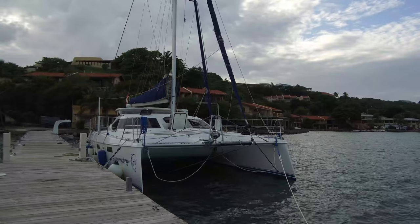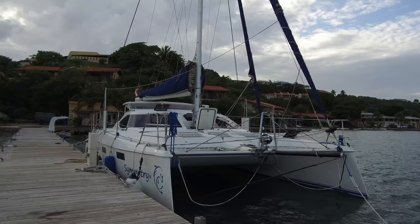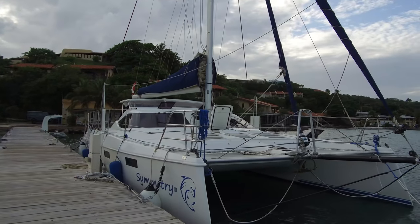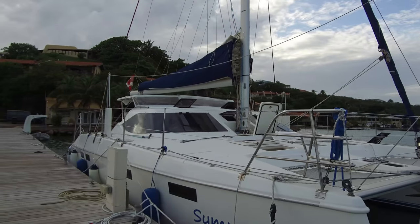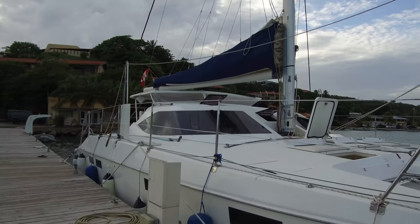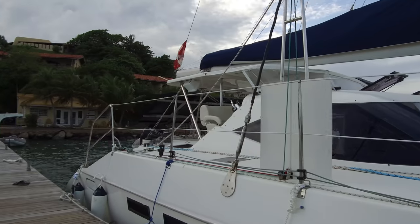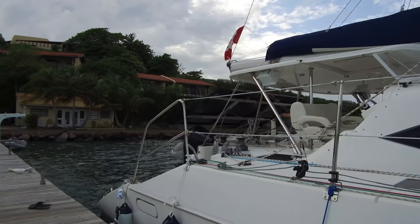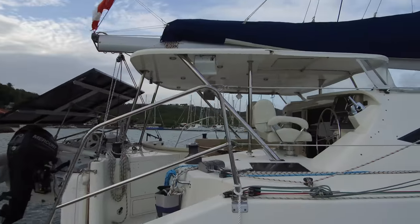There she is — just want to take a look at Symmetry here on the dock. Beautiful boat. Love those aggressive wave-piercing bows. She just looks like she should be fast. I hope you enjoyed the video. Be sure to subscribe and like if you did. If you have any questions, leave them in the comments below. We're going to add a link to the full listing as soon as it's up on Yacht World. Let us know what you think.